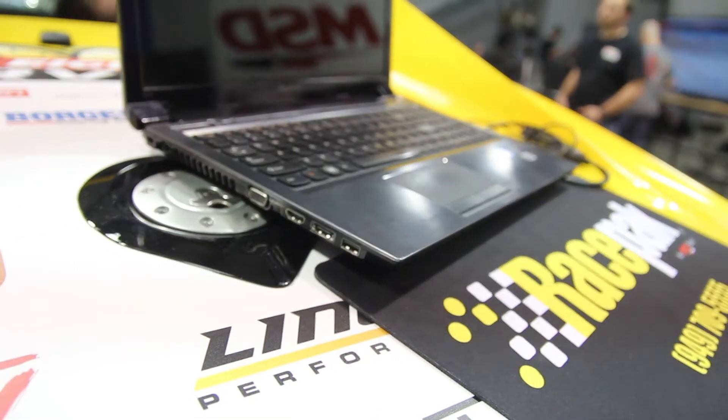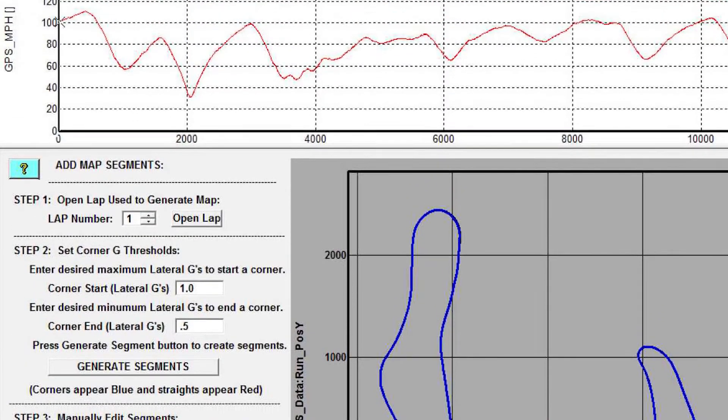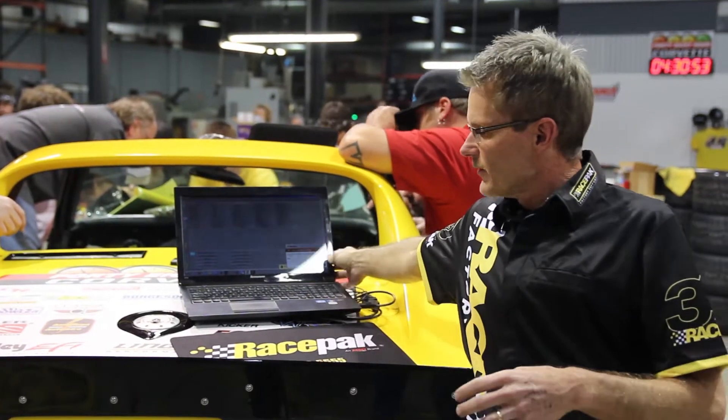In addition to that, by utilizing GPS in the data recorder, we take all that information and convert it into pitch — which is the vehicle riding up and down — and roll. We can look at all those parameters just through four shock sensors. We're also looking at track mapping, lap time, lap number, speed, and all that type of information just from the GPS antenna that's on the back of the car here.